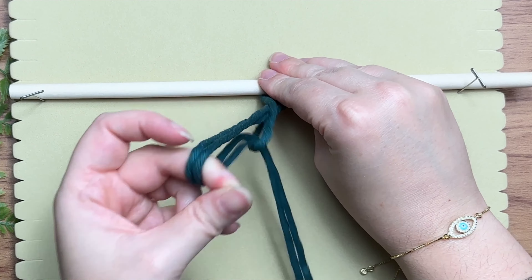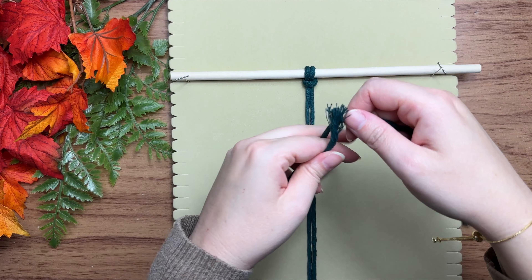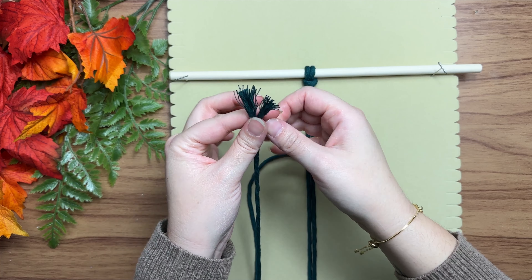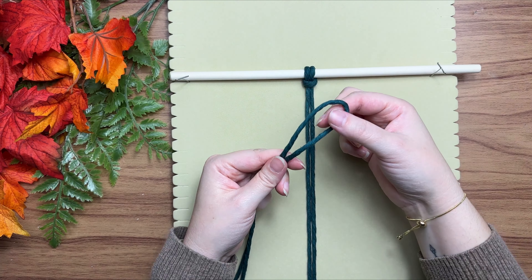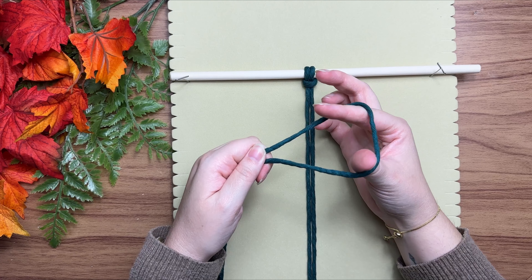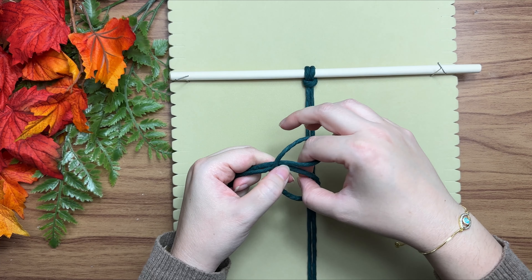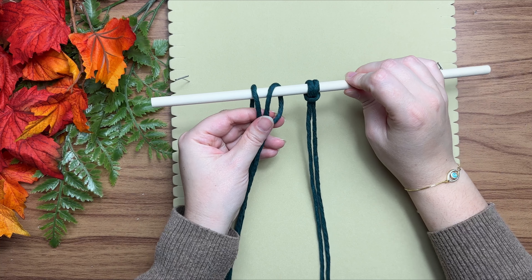I'm going to share my lark's head hack — I don't usually tie my lark's head knots by the textbook. Fold your cord in half just like before, then place your fingers inside and loop it onto itself. All you have to do is take your wooden dowel and slide it through.